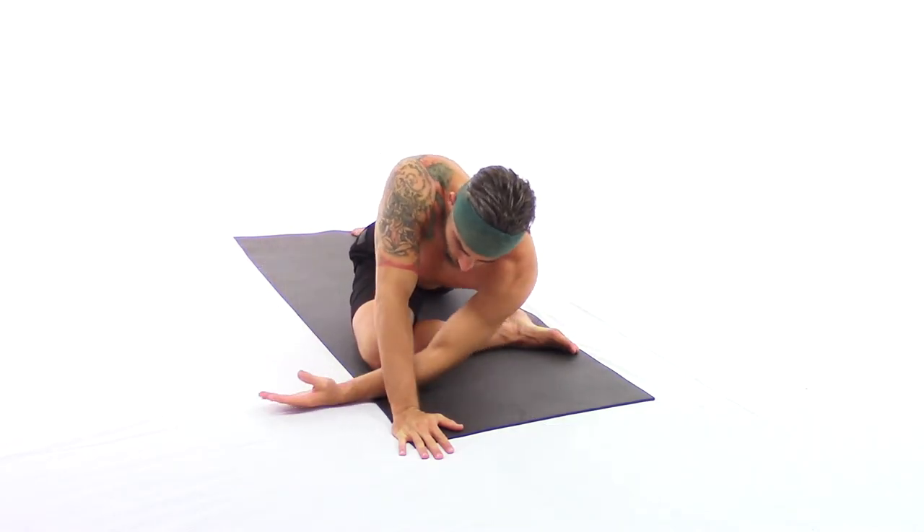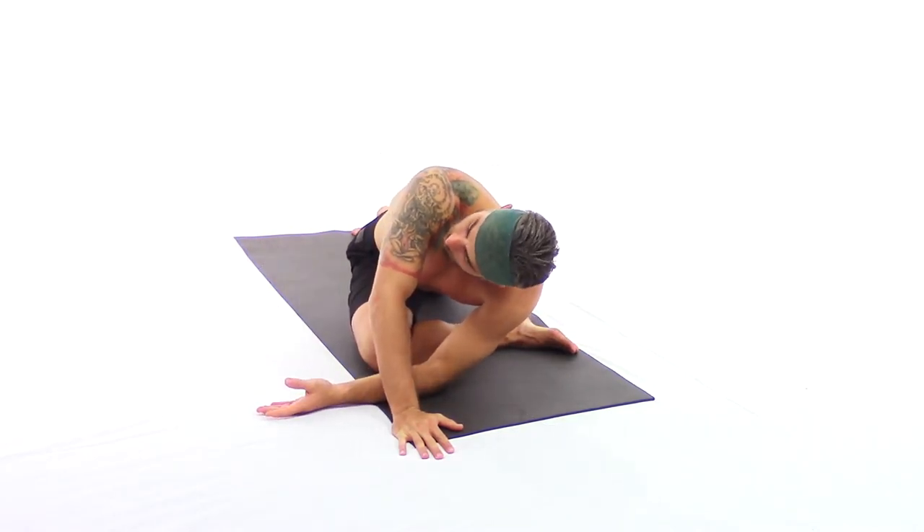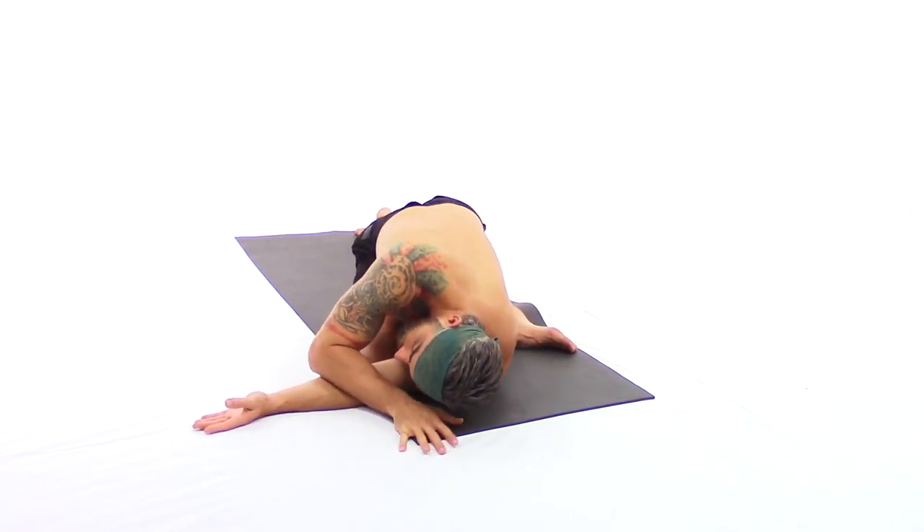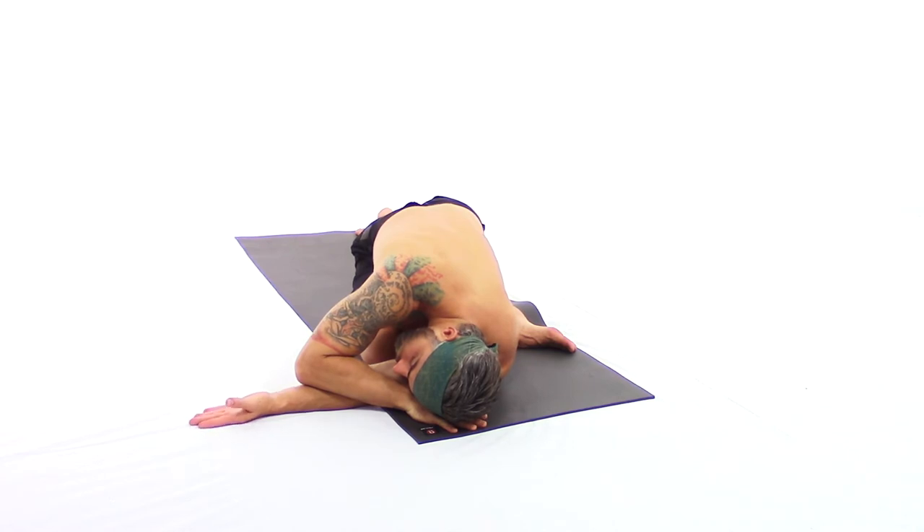We have a third variation. Slowly coming back up to center, right hand out front of the right knee, and the left arm slides through. You can come onto the forearm or drop all the way down to the shoulder. Eventually your left underarm will be over the right knee. You can allow your head to rest. Deep, full breaths — surrendering to gravity.